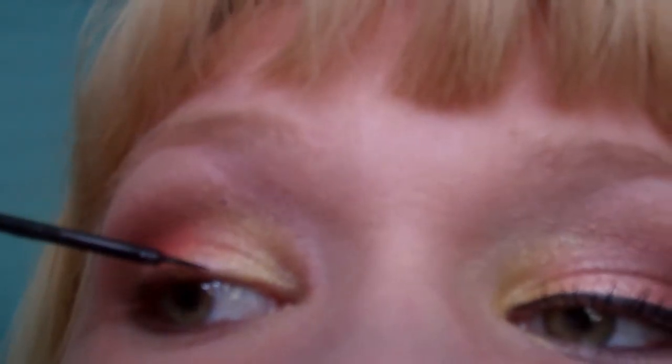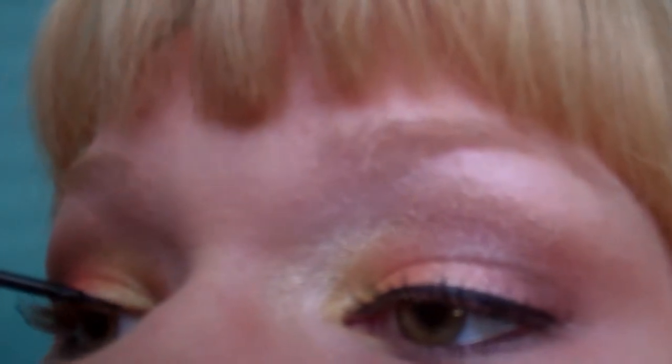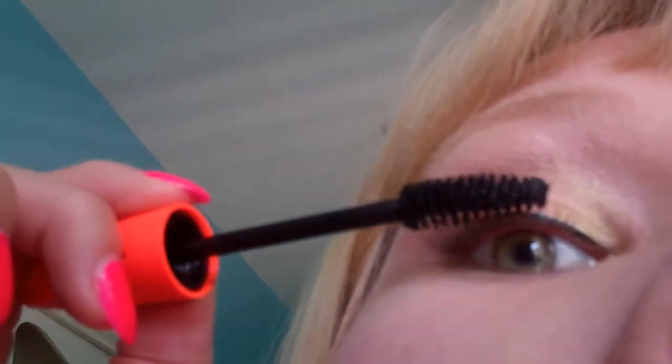Now I'm going to do my liquid eyeliner. I have no idea if this is going to work out because I've never filmed like this before. That worked out pretty well! Now I'm going to put on some mascara. My eyes are done.